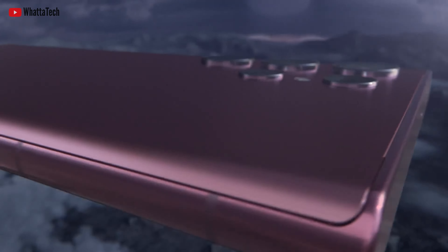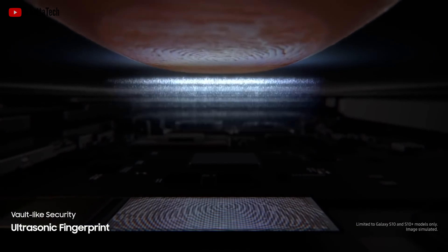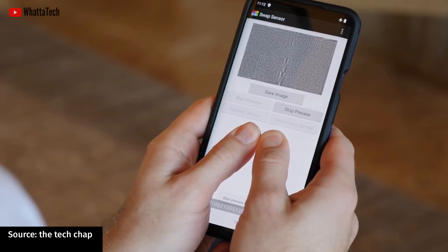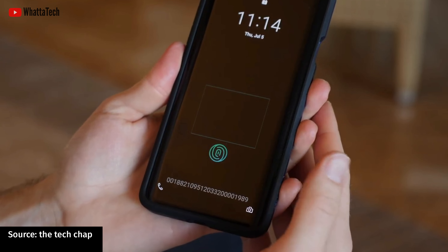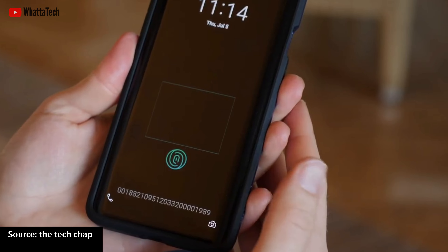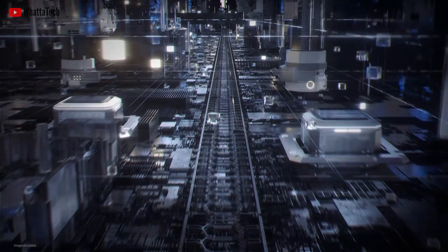Qualcomm has already launched the 3D Sonic Max, which promises to accurately scan a finger in 3D. Unlike normal scanners which can only scan one fingerprint, this one can do two at the same time. For that reason alone, it is 17 times larger than the previous generation. This makes it the world's largest fingerprint sensor and the first to enable two-finger authentication, and it will also be much more secure, faster, and easier to use.